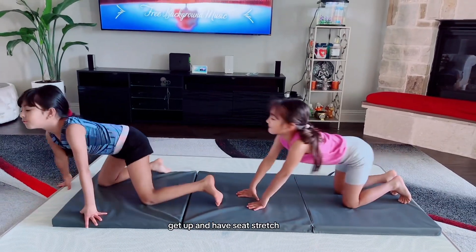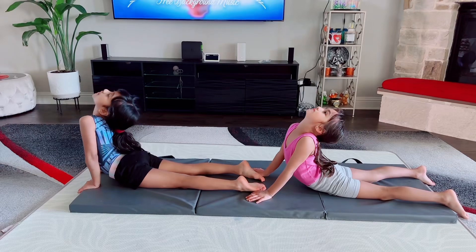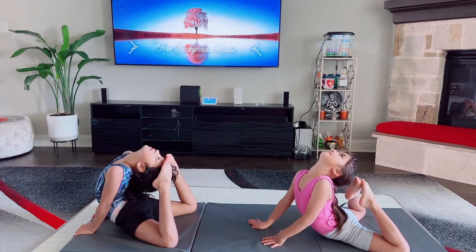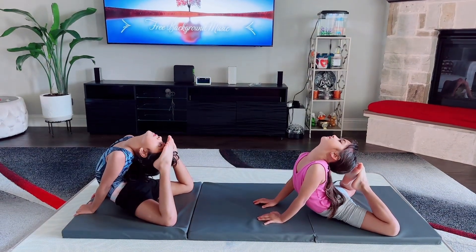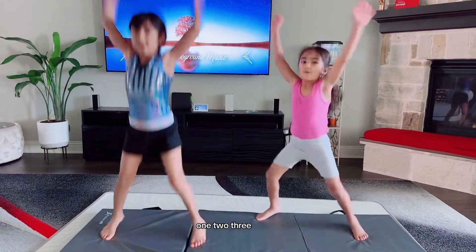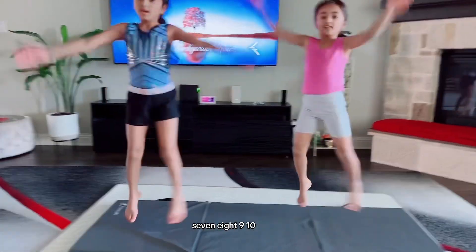Get up and do seat stretch. One, two, three, four, five, six, seven, eight, nine, ten.